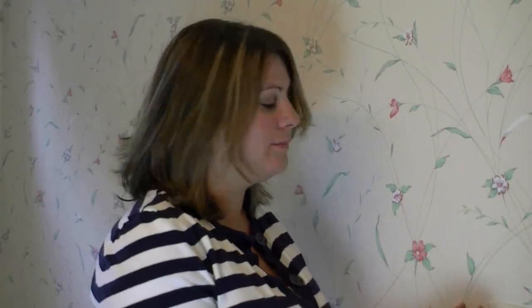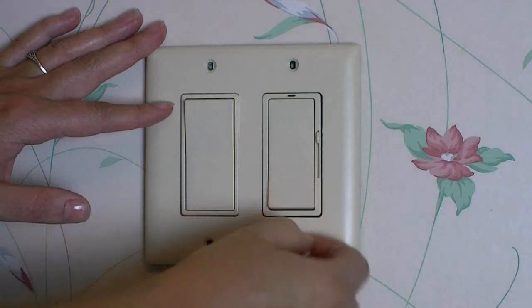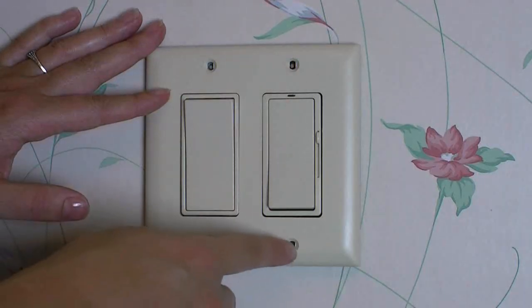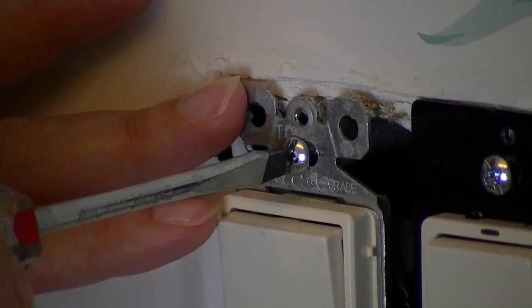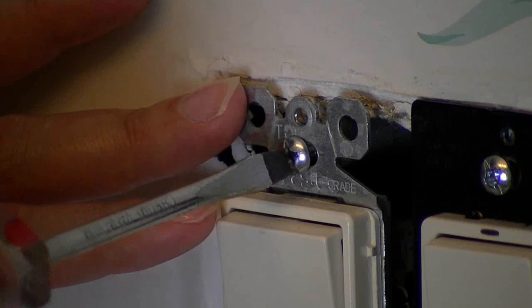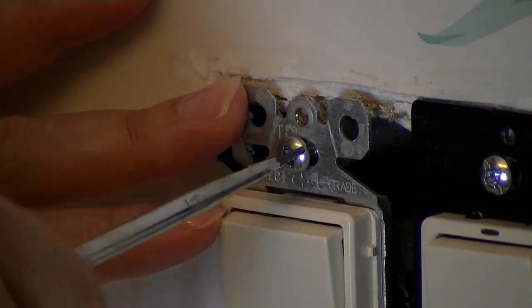First we're going to remove this old plate. We won't need the four screws or this plate thanks to the screwless wall plate. These mounting screws hold the dimmer and switch in the electrical box — we just need to back them out about one half inch.